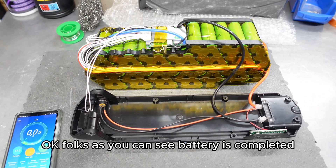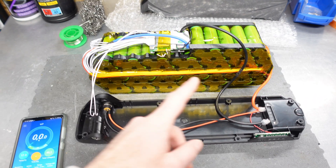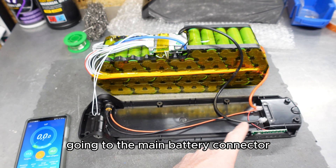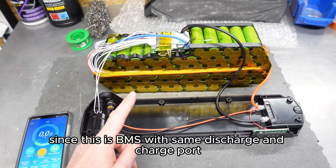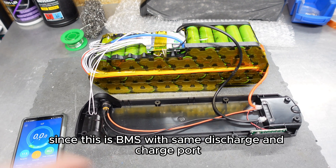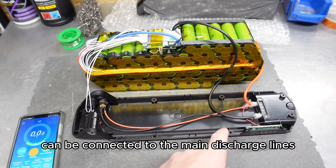Okay folks, as you can see, the battery is completed. All cables are soldered. Here are the main discharge cables going to the main battery connector. These are the charging lines, since this is a BMS with the same discharge and charge port, and these charging cables can be connected to the main discharge lines.